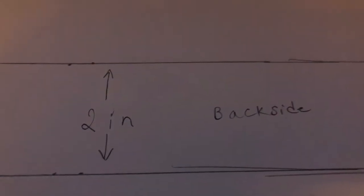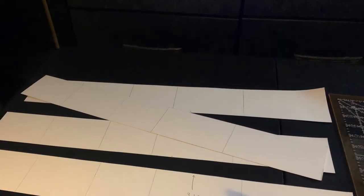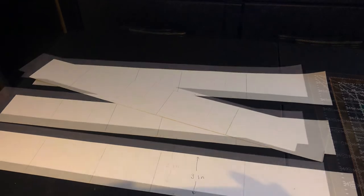I drew 5 lines 2 inches apart on the back side — the non-shiny part of the poster board. You can make several different size strips on all of your poster boards. Hot glue some of the ends together for different lengths.